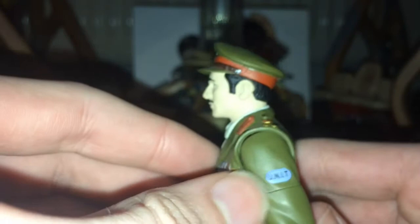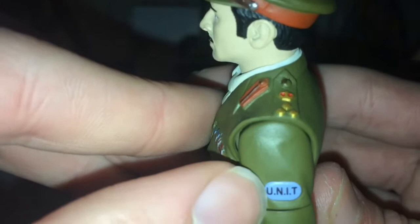He has a unit insignia on one side of his arm but not the other, in a blue circular design. It looks a little not quite straight — there's been a bit of paint bleed there, as you can see. It's kind of hard to see on camera, and you can sort of see it sticking out. Only the most detail-obsessed people would really notice that.